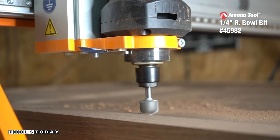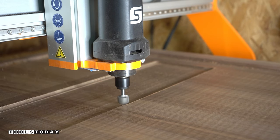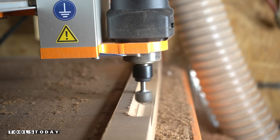Using the bowl bit, I clean up the profile in each of these sections, exchanging the chamfer left by the surfacing bit with the rounded profile of the bowl bit. I knew the board would be heavy and need handle grips, so I took this opportunity to route those out using the same bit.